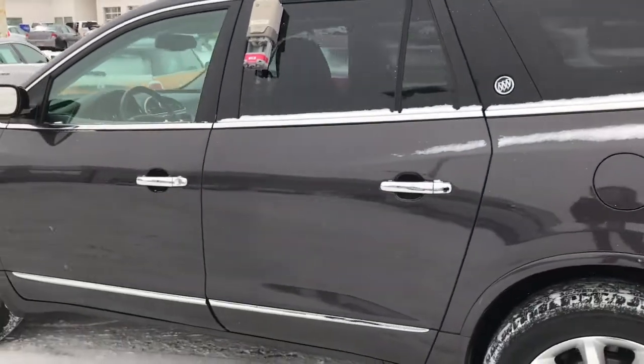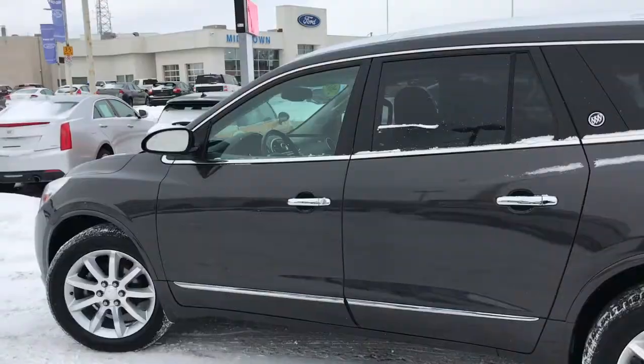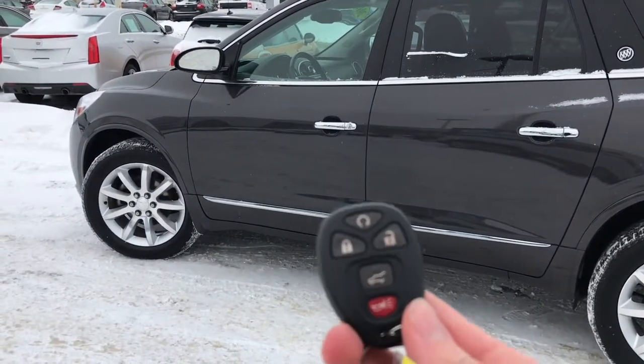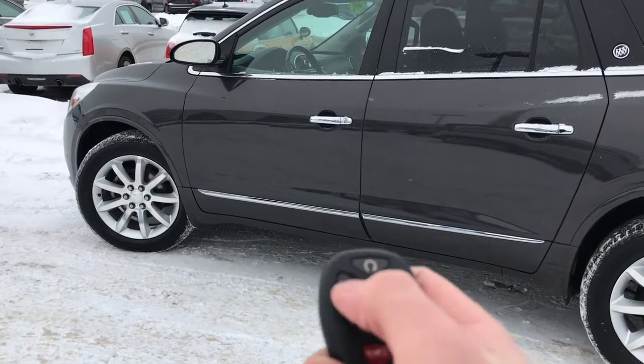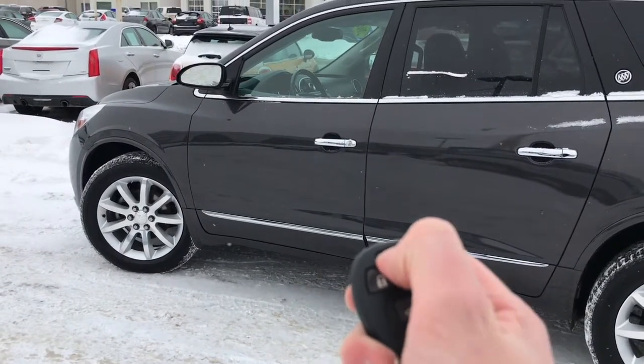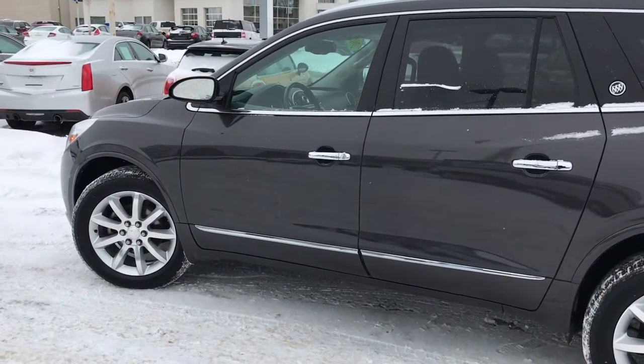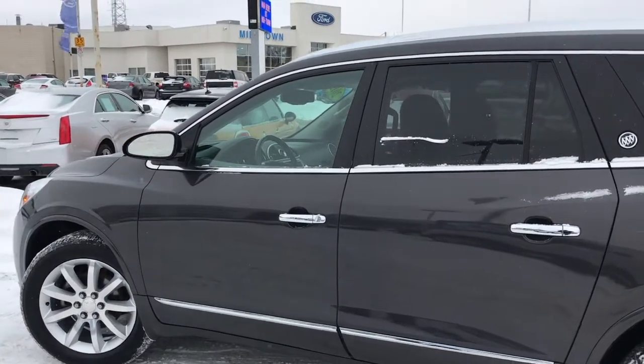Before we step inside, we're going to take a look at the key. You do have two sets of keys with this Buick Enclave. To use the remote start, simply press the lock button once, then hold down the remote start button and your vehicle will start right up — perfect for those cold winter mornings.